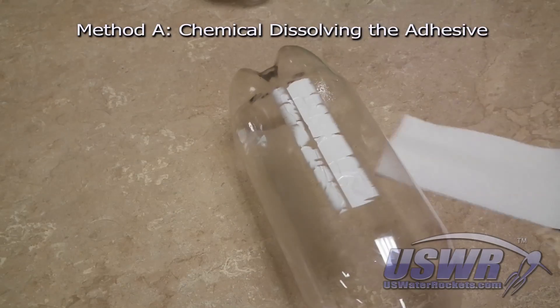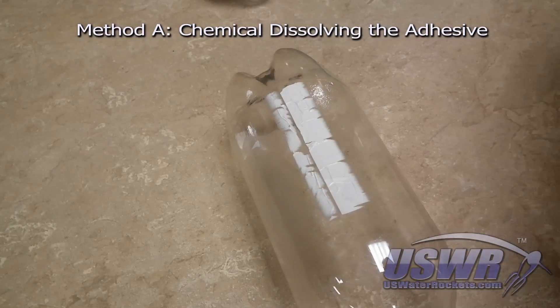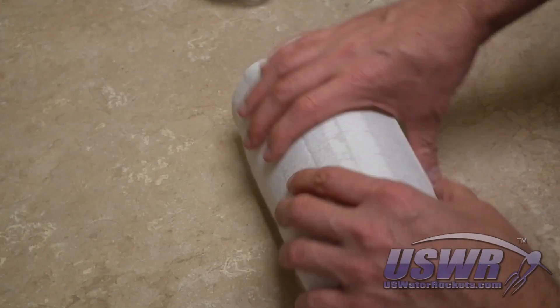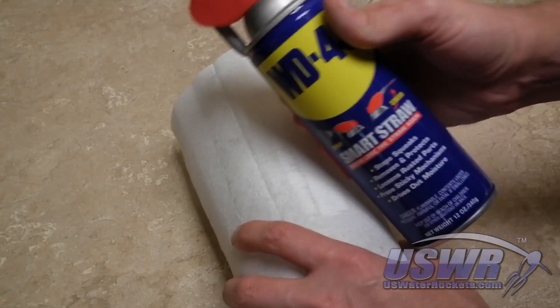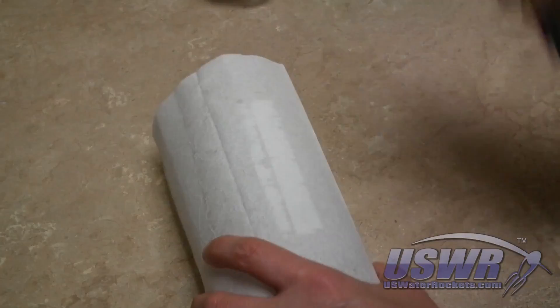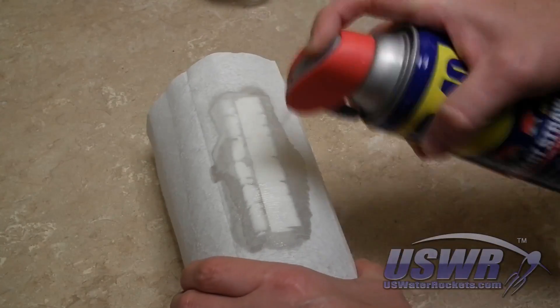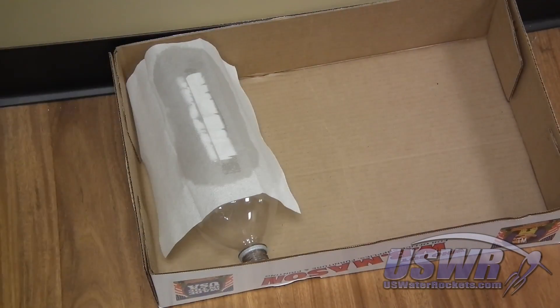Method A is a technique we devised to dissolve the adhesive over a short period of time. The procedure is quite simple. Place a paper towel over the substrate left over when you have peeled the label from a bottle. Soak the paper towel with WD-40 or any penetrating oil. The paper towel over the substrate prevents the oil from running off. Now set the bottle aside.